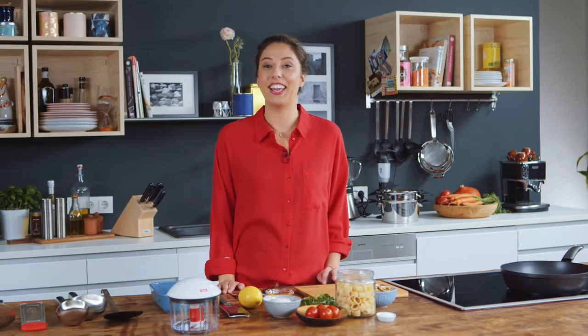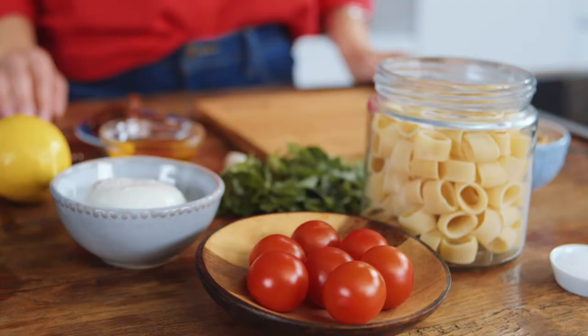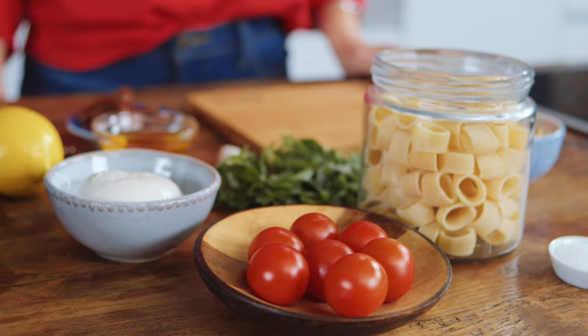Hi, I'm Nina and today I will be cooking Mezzemanica with marinated buffalo mozzarella, oregano and caramelized tomatoes.